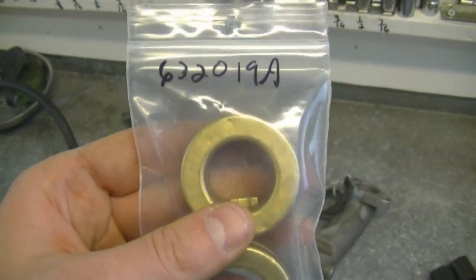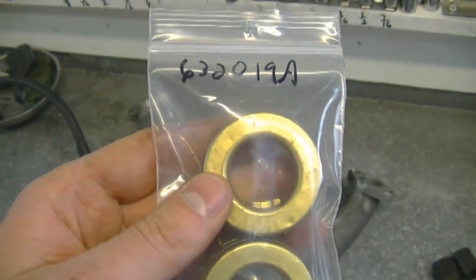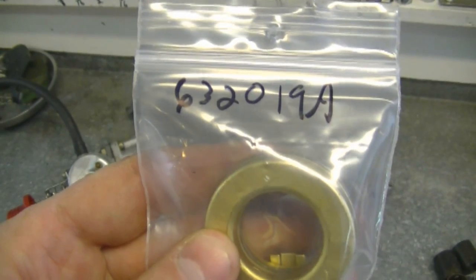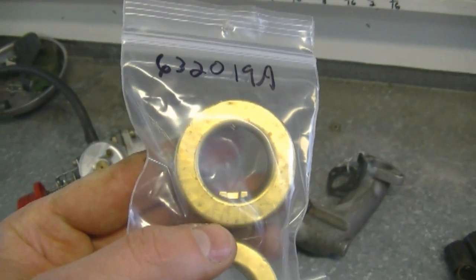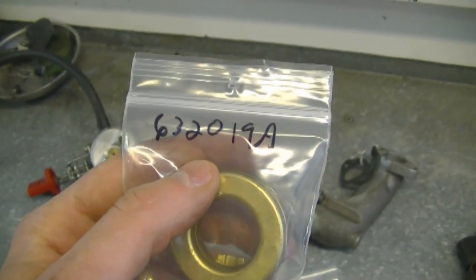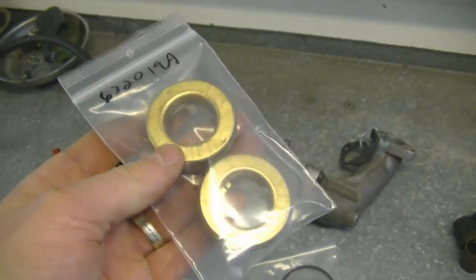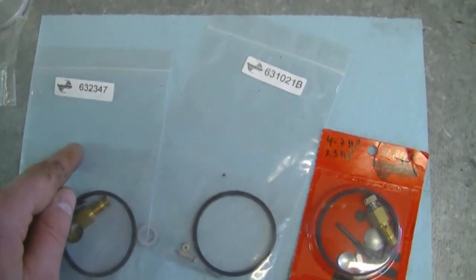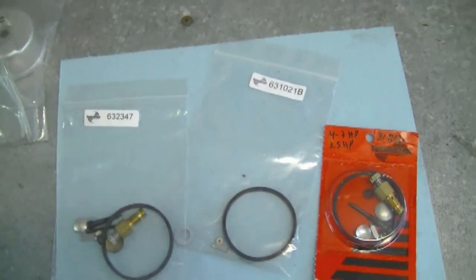You may as well replace the float too, because sometimes it can take on gas and won't work properly. The number for that is 6320198. Sometimes you'll get a plastic float — that's the same float and will work fine, so don't worry if it's not made of brass. They may have superseded this number to a plastic float. If you repair small engines, you may want to keep at least one of these kits in stock.